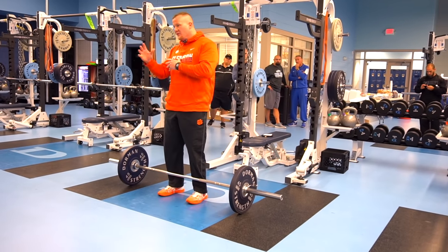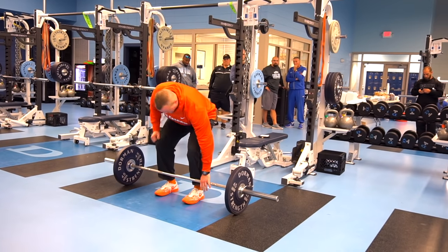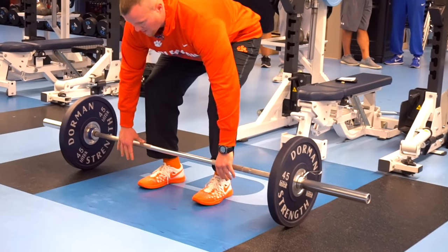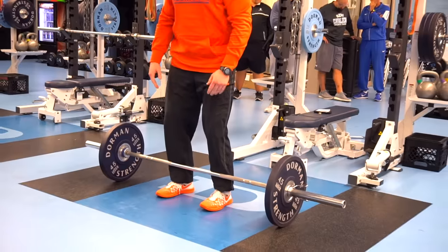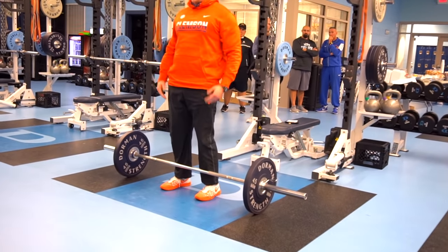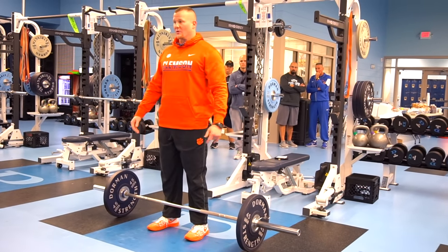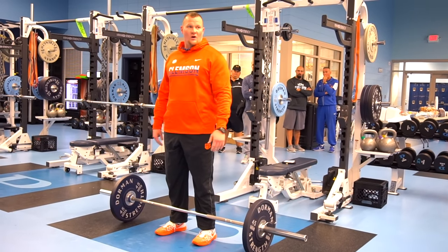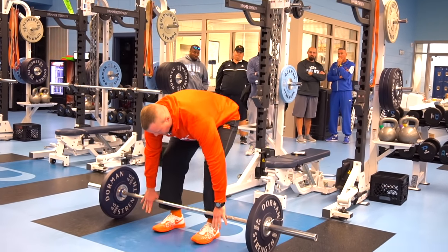We don't get into a lot of midfoot stuff. We've got to keep it simple so guys can retain it, apply it, and actually care about it. When approaching the bar, we don't want them to bend over and grab it. We tell them to squat down and grab the bar from that position. We'll have a bar sitting there and make them tell us: where does the bar need to be? Just above my shoelaces. Where do my shins need to be? Up against the bar. Where do my hands need to be? Just outside my shins. We make them repeat it so we know they know it.